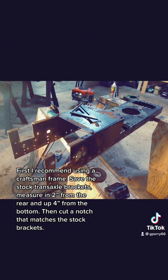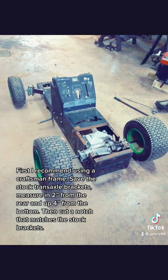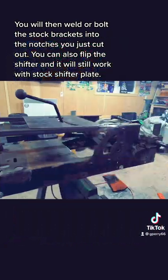Save the stock transaxle brackets, and measure in from the rear and up from the bottom. Then cut a notch that matches the stock brackets. You will then weld or bolt the stock brackets into the notches you just cut out.